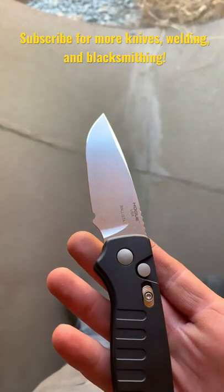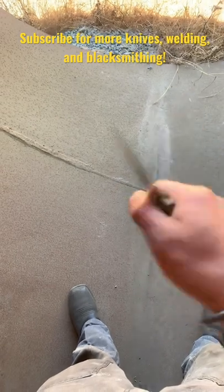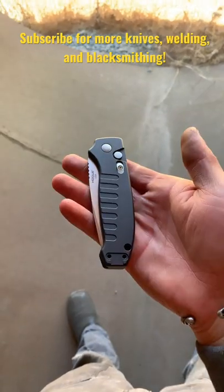You have a beautifully stonewashed blade with a mirror edge, and a very nice choke-up position. It's very comfortable in hand — makes you want to cut stuff.